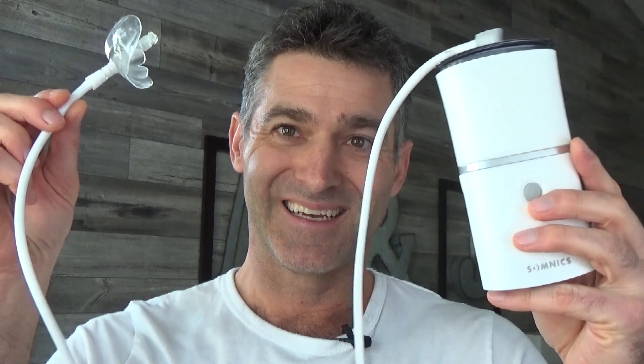This was sent to me by Somnix. If you are not familiar with the device, this is the device. You put this thing in your mouth and you turn this on. What this does is it sucks the air out of your oral cavity, and in doing so it's going to pull forward all the tongue and the soft tissue, the palate, the uvula — pulls it up and out of the way of your upper airway. The theory being that this opens up your airway more, alleviating obstructive sleep apnea, snoring, things like that.